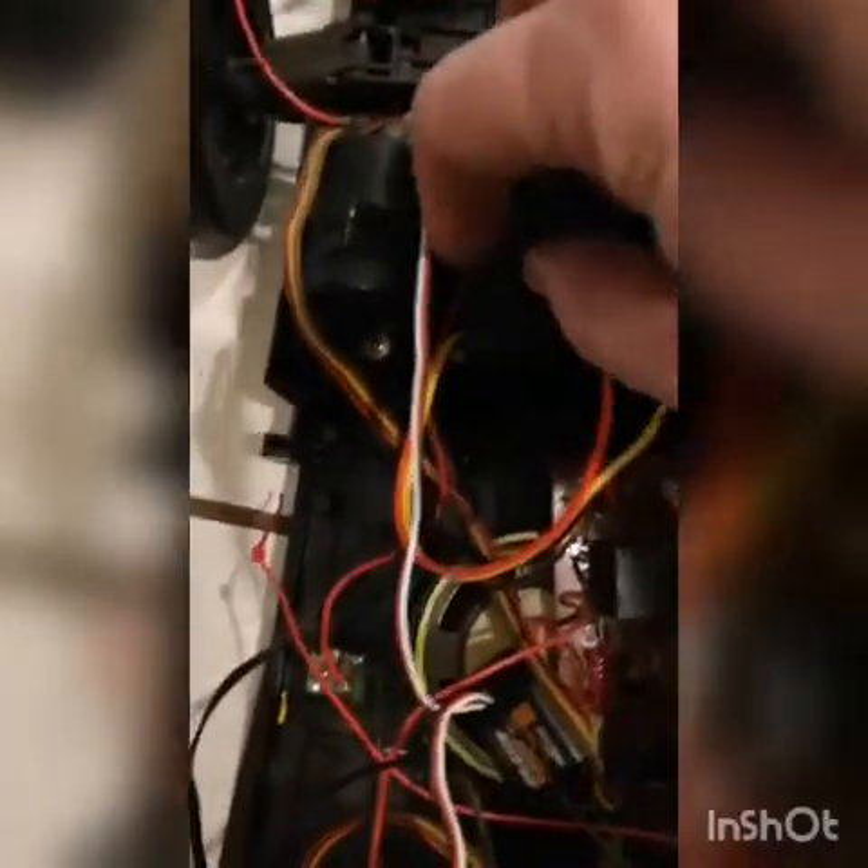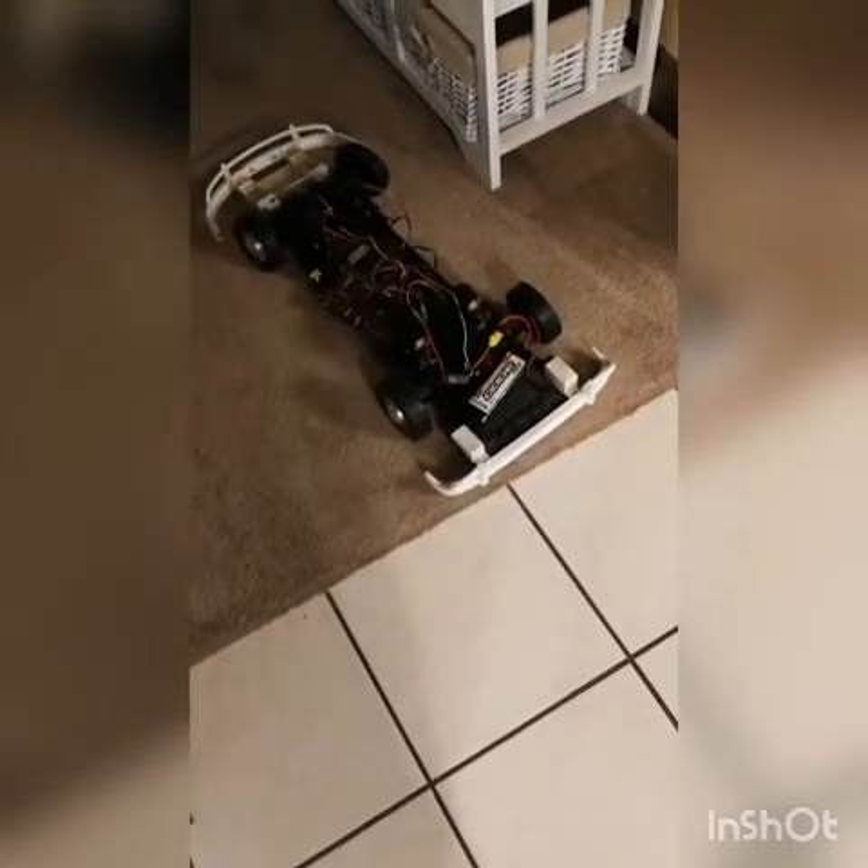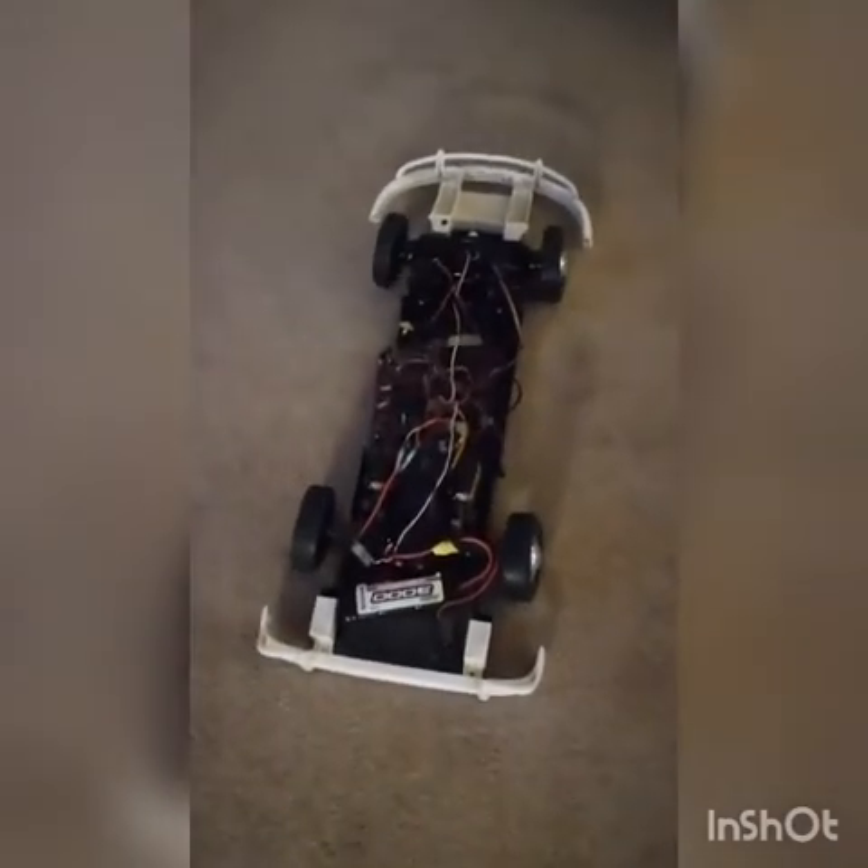We'll give it a try. Still got to work on reverse - I have to set up the speed controller or something, it's kind of intermittent.